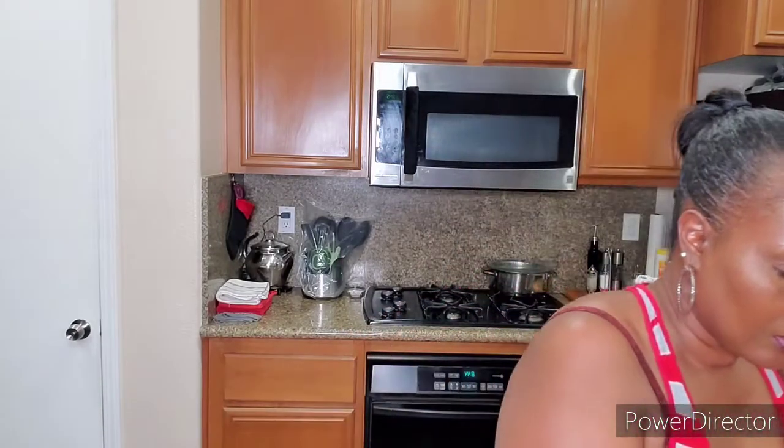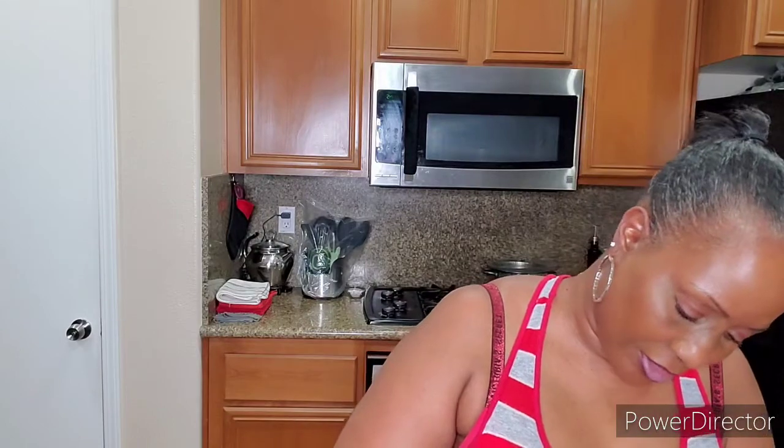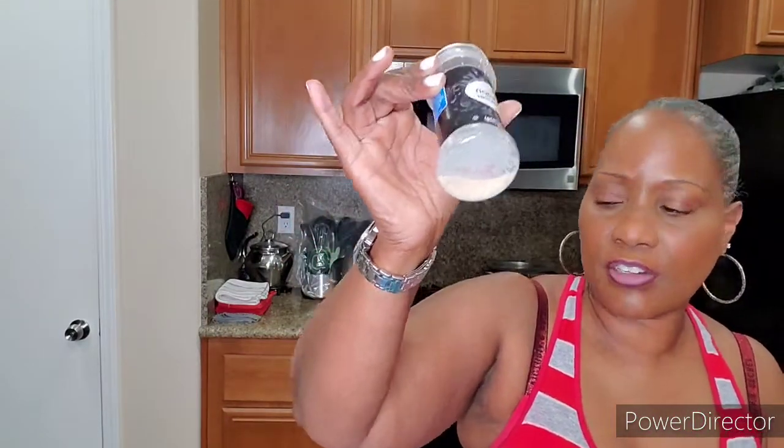We're gonna use a half a teaspoon of seasoned pepper made by Lori's — this stuff is bomb, you guys. And we're gonna use a half a teaspoon of garlic powder.